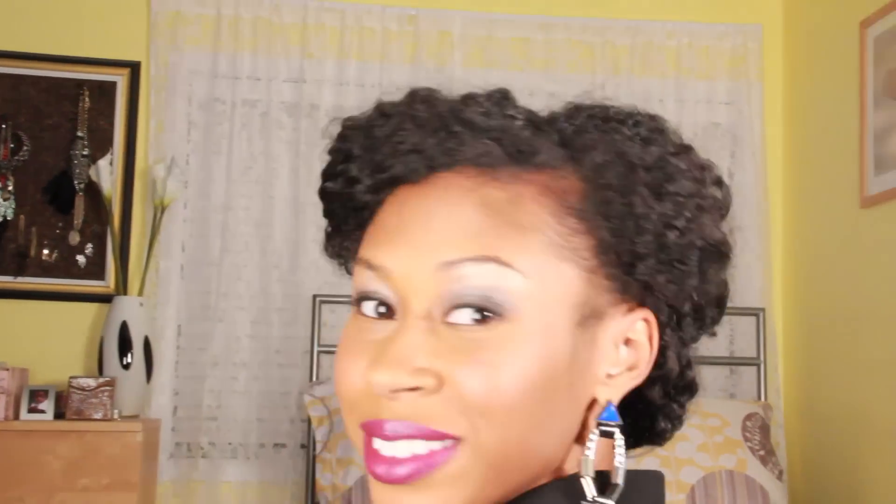Now that the back is all done, gently twist the loose hair in the front section and pin above your ear. And there she is — the pinup curls. I really like this look because it's a cute and unique protective style for the colder months to come.